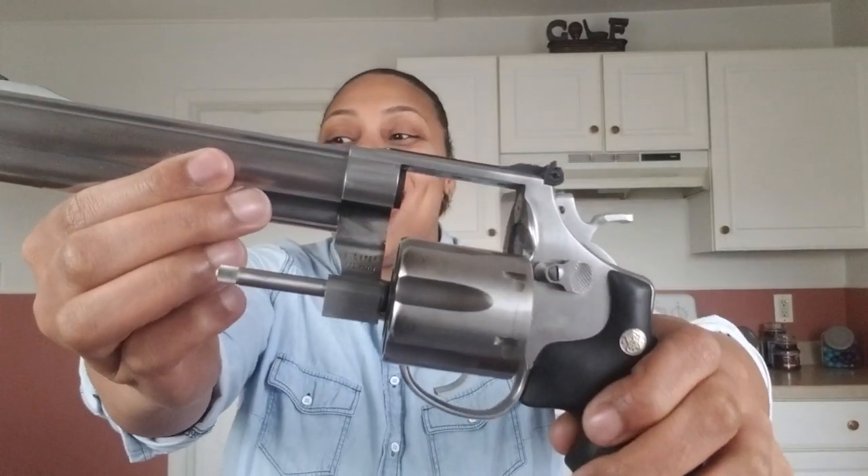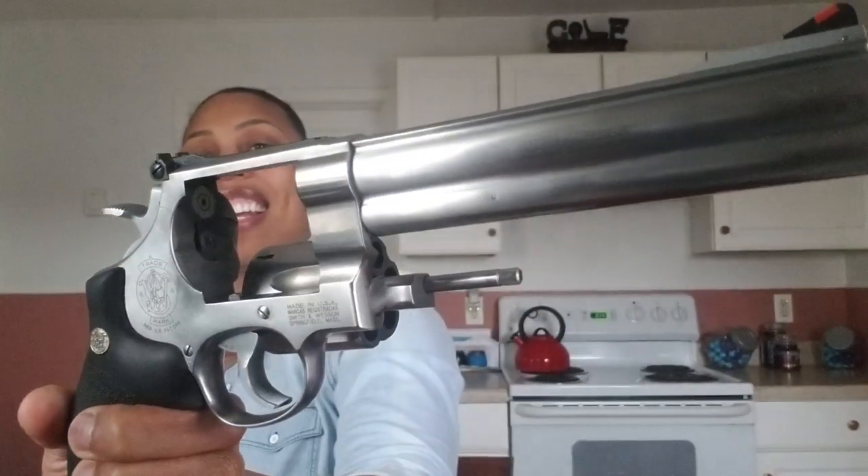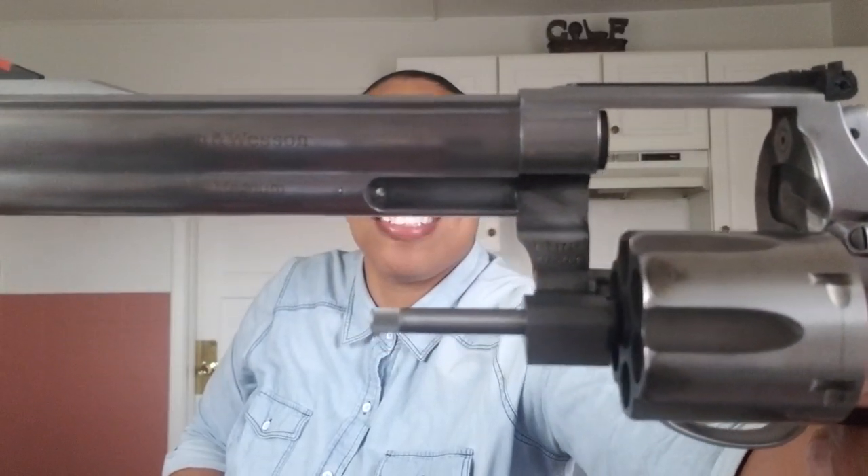So many of you guys have asked me to do a video with revolvers, so this is my first revolver video. You guys have to bear with me, but I got a monster for you guys. Today we're going to be looking at the Smith & Wesson 629 Classic. This is a six and a half inch barrel. Look at this — this thing's a monster.